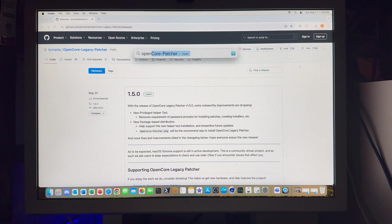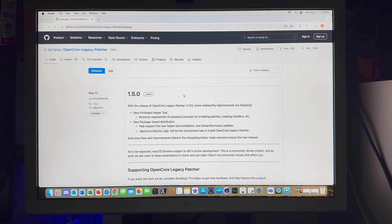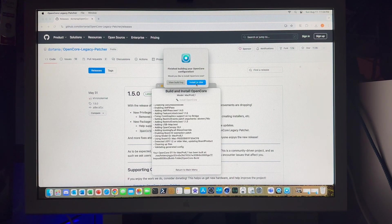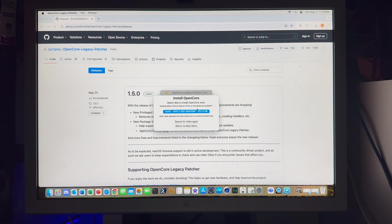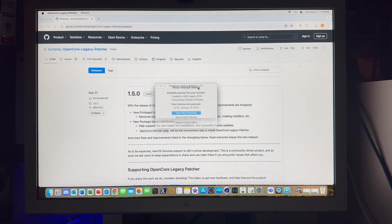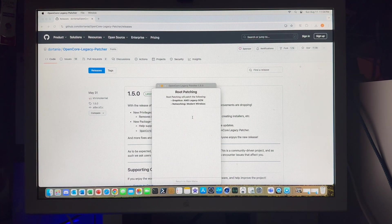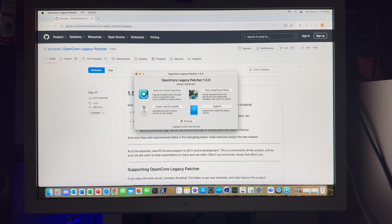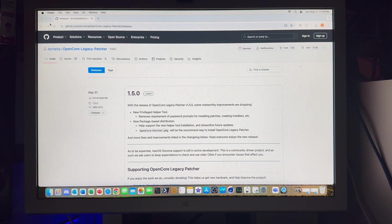Now that we have that, let's go ahead and open our OpenCore Patcher. It's asking us if we want to update our OpenCore and root volume patches, which we do. So we will install it to disk — I have just one single disk here, that's the EFI. And now we will update our root patches. We'll start root patching here. We'll return to the main menu. I think we should be all set, so we can close the patcher.